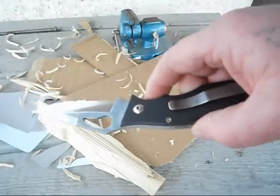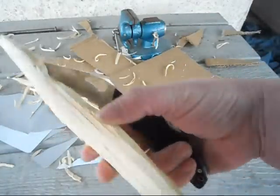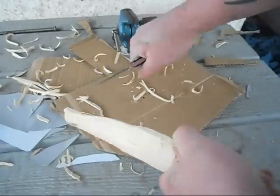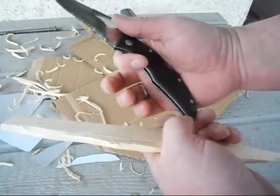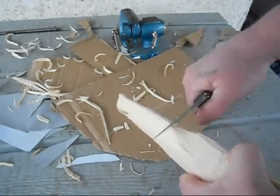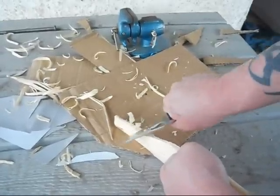I definitely give my stamp of approval on this knife. It works great. If you're going to do really hard cutting, pushing down and gripping, it's pretty comfortable. Down here there's a little bit of a bite, but you could spend $400 on a knife and it's going to bite you somehow or another. As you can see, you can carve with this thing hard, you can carve with it soft, you can make feather sticks with it.